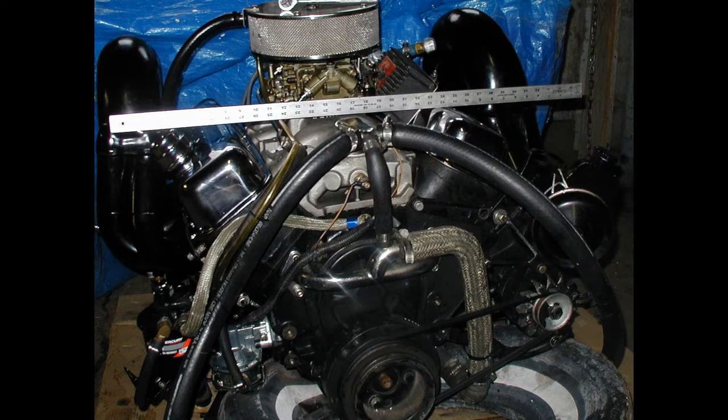The original engine that came with this boat was basically a Merc Cruiser 454, 330 horse, pretty much a standard big block.